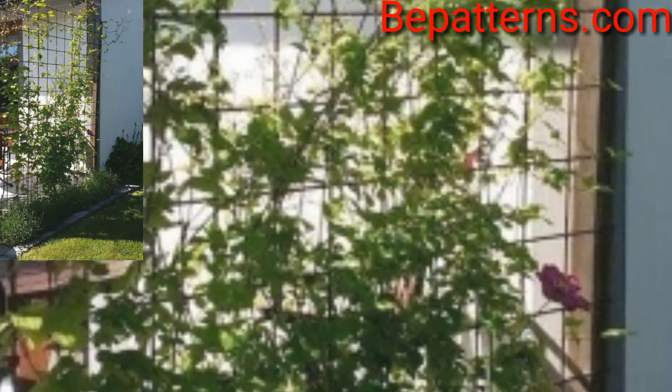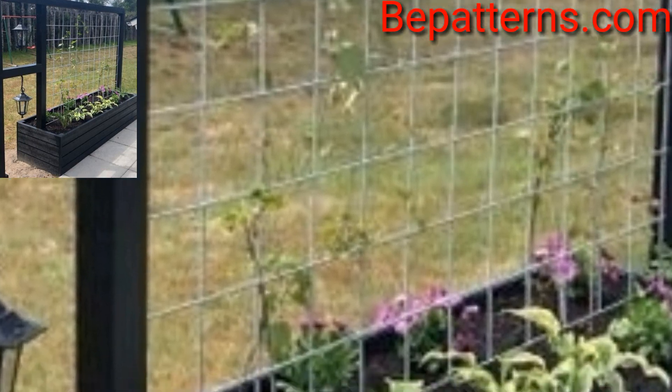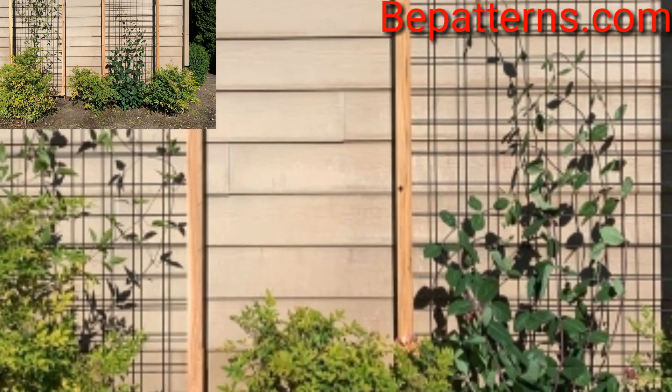The design transforms an unsightly bare wall into a fabulous design suitable for a traditional or English style garden. A window box becomes an eye-catching accent when packed with a simple wooden trellis.